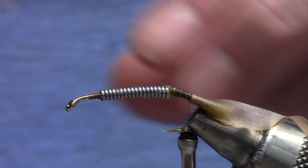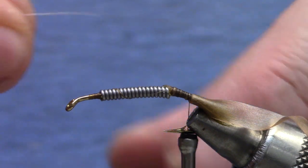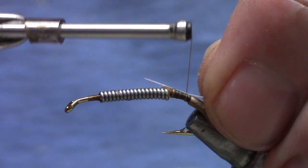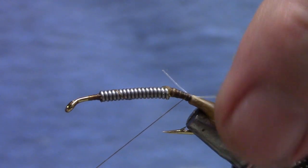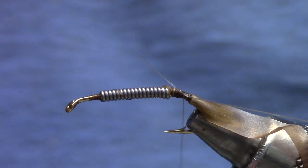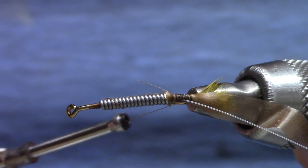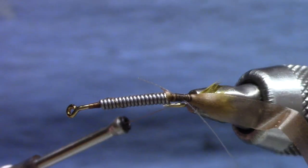While we're back here we're going to install some rib material — this is monofilament. You'll find it works better if it's at least 3x, maybe a little bigger if you've got it. I'm going to back that off because I don't want it tied in all the way to the back. I want there to be some space behind the monofilament, and I want the monofilament on the side away from me so that when I start wraps it's not going to crinkle my scud back.